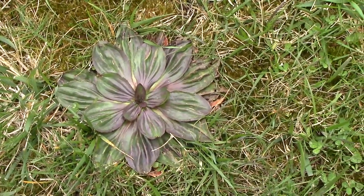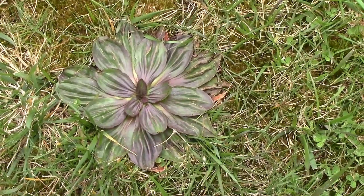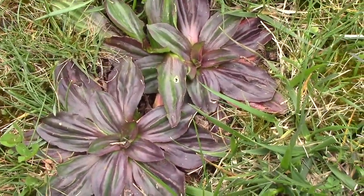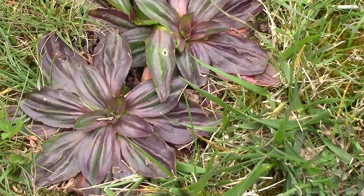I didn't want to forget to show you my good little buddy — plantain, stuck here in the turf. Friend of Metamucil. For anybody that's constipated, this is your lifesaver — little black seeds full of mucilage.